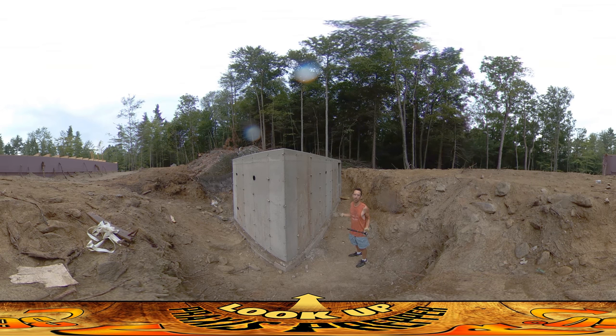I will give you guys a tour of the inside next time — we'll go inside and see what the space is like in there. But for today, that's it. Thanks for watching.